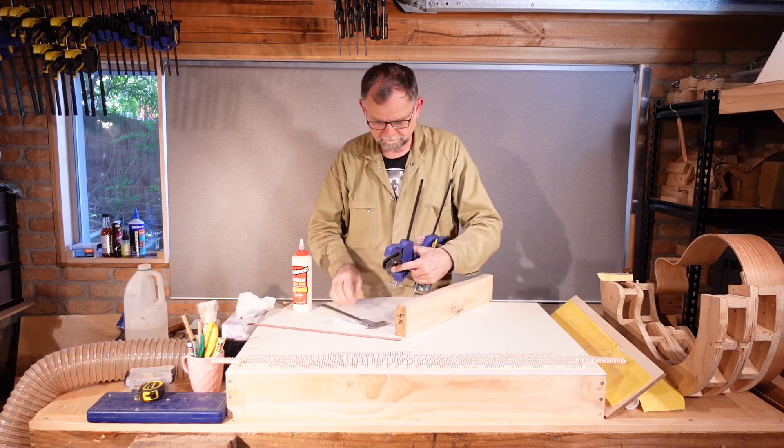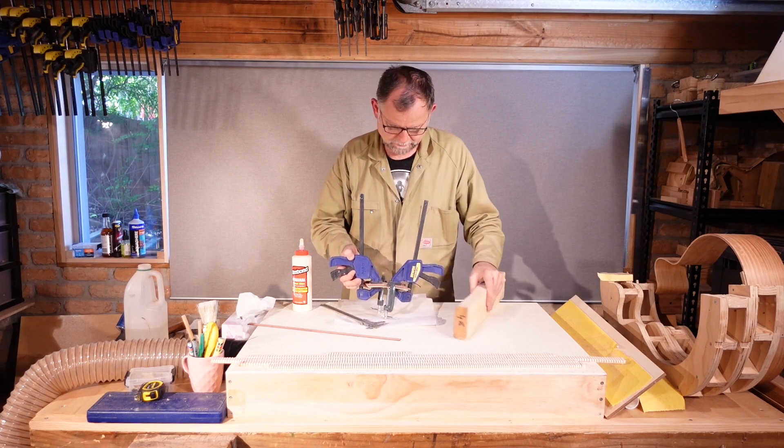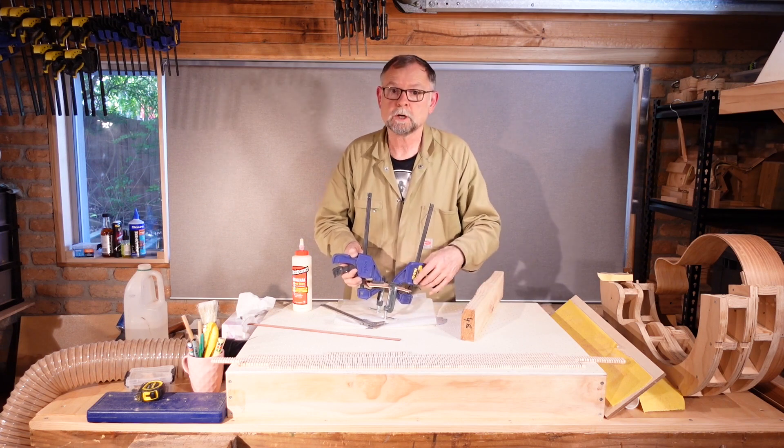Now that is not finally clamped, but it means the centerpiece will stay in place while we put the top and bottom strips.